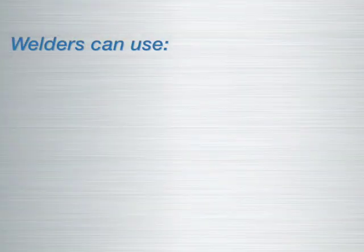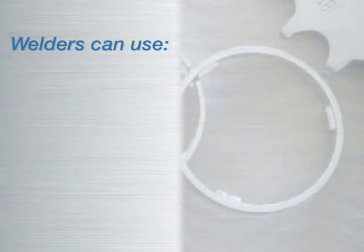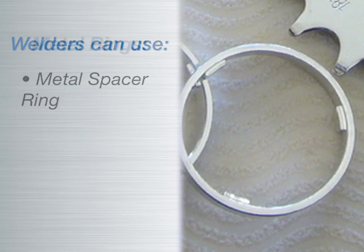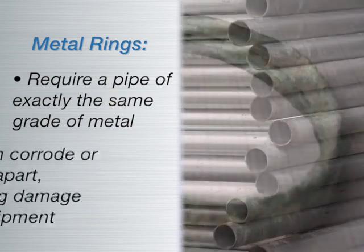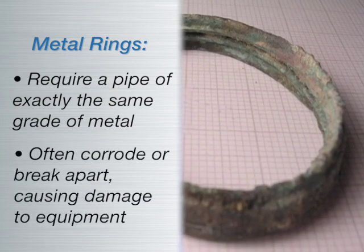To create a gap, a welder can elect to use a metal spacer ring. Metal rings require a pipe of exactly the same grade of metal. Oftentimes, they corrode or break apart, potentially causing problems with downstream equipment.